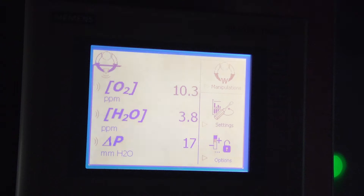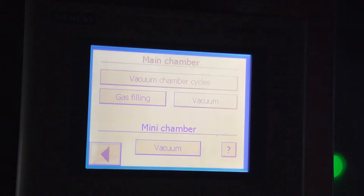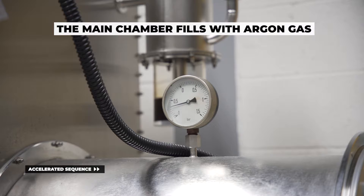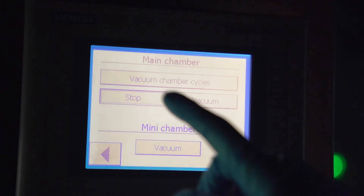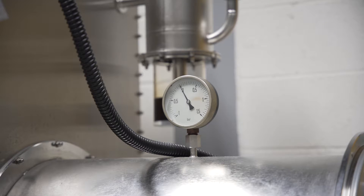By default, the chamber is under vacuum. You need to fill it up and return to atmospheric pressure — zero on the needle pressure gauge — before opening the outer door. Use the panel screen to trigger the pump: press the manipulations section, then vacuum chambers, then gas filling. Press stop when atmospheric pressure is reached, with the pressure gauge needle at zero.